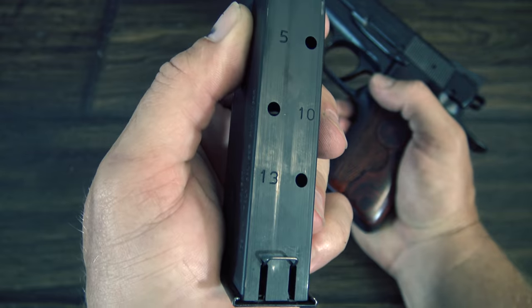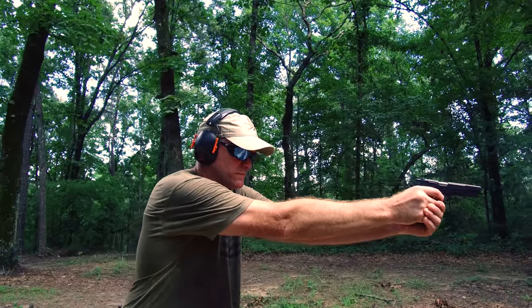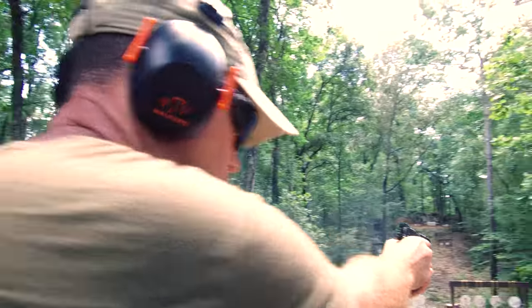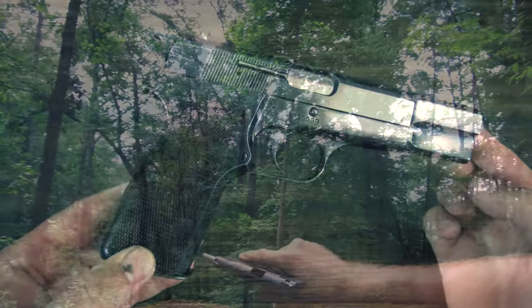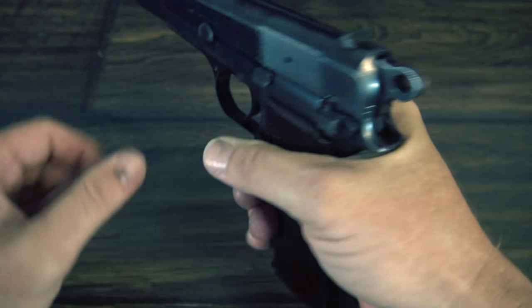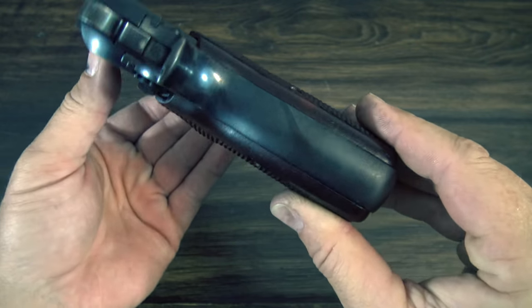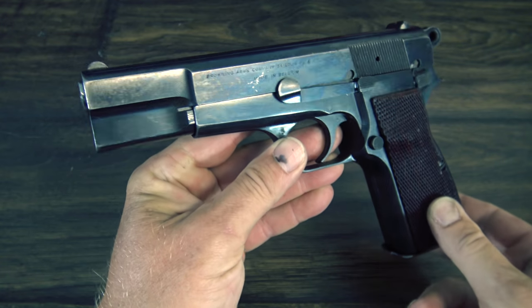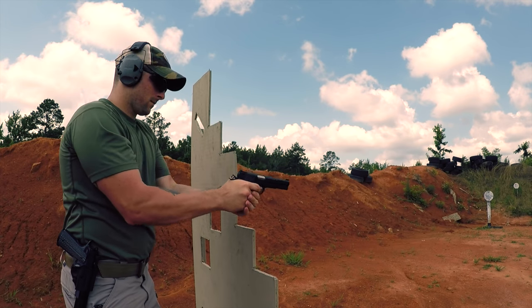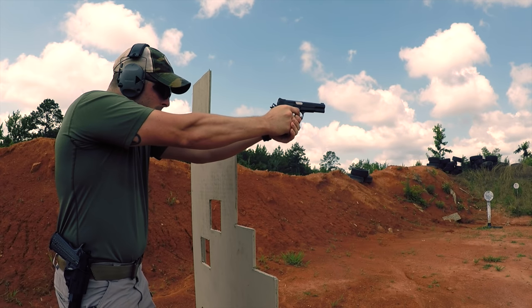It used a revolutionary staggered magazine design that allowed the gun to hold a significant number of rounds while maintaining a nice slender grip. When you think about one of the earliest high capacity staggered magazine guns, you may be thinking it feels like you're grabbing the side of a brick. However, you'd be quite surprised — the grip actually feels really nice and slender. The grip angle is excellent, especially for a pistol from a time when ergonomics weren't necessarily the top priority in design.